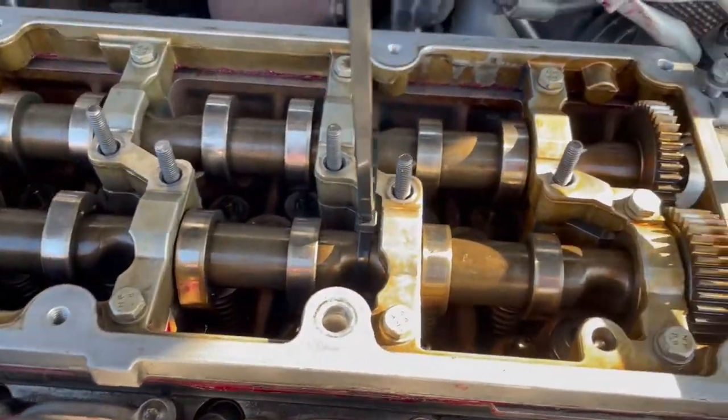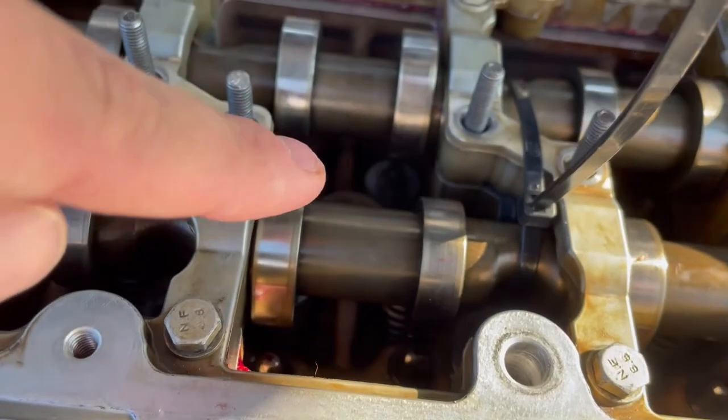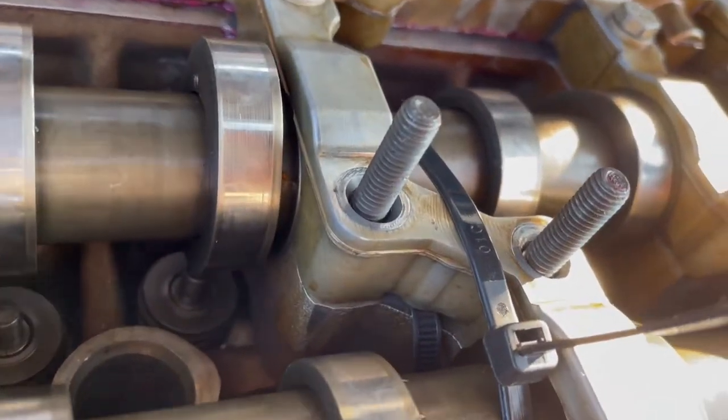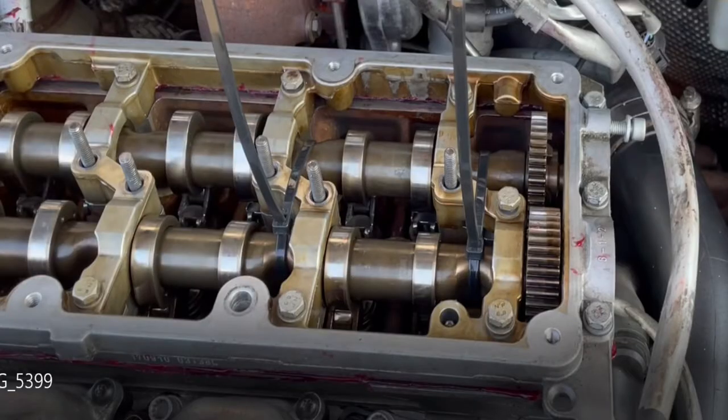We put the cam carrier on and then put the zip ties through. The best way to do the zip ties is to pre-lay them out before you put them through because they are very difficult to get through, but there's a gap there and you can stick them right through. We actually did three zip ties — one right next to the cam gears so that when we pull up the camshaft carrier it doesn't rotate any of the cam gears or cause them to fall out. I'd highly suggest doing three, otherwise you might lose your timing when you pull it off.